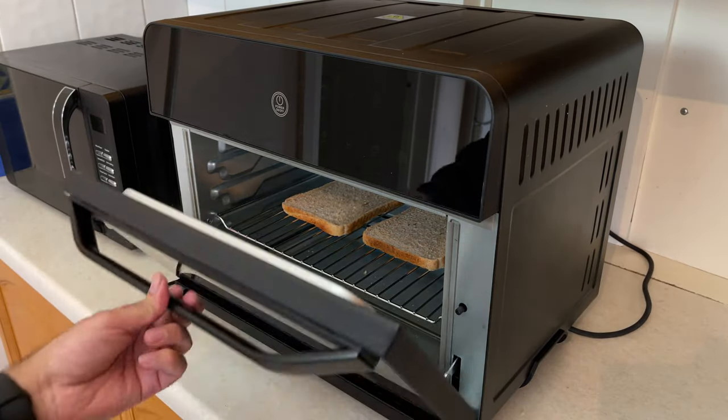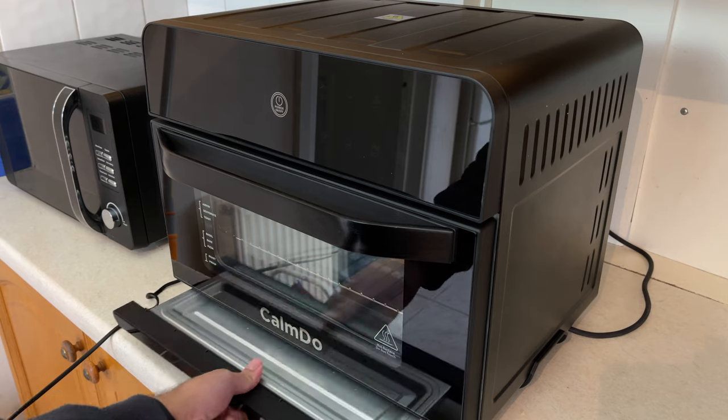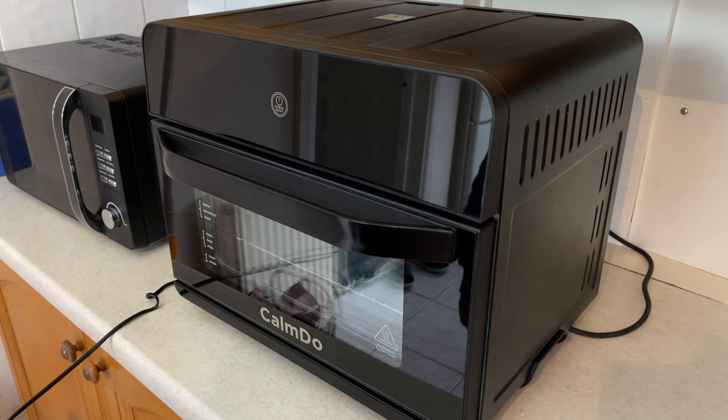Close the tray. Also, I forgot to mention — you do have a crumb tray, so the bottom opens up and you can empty out the crumbs. So this is how we make toast in this air fryer.